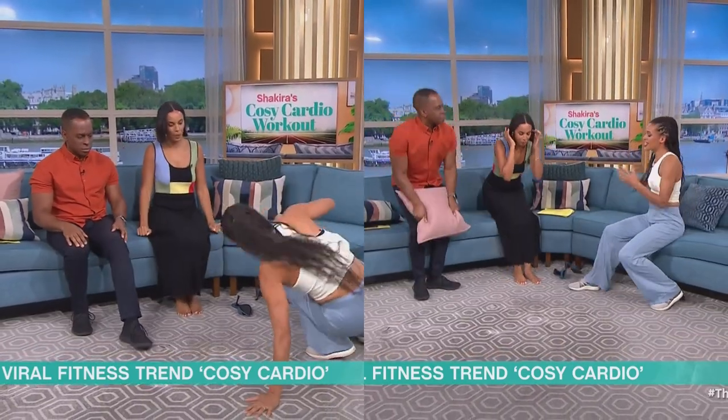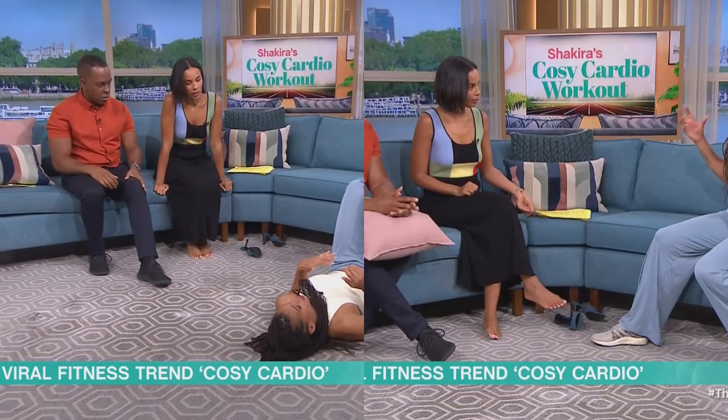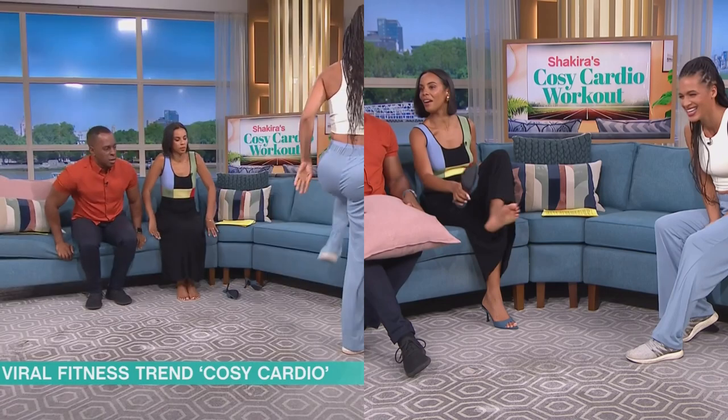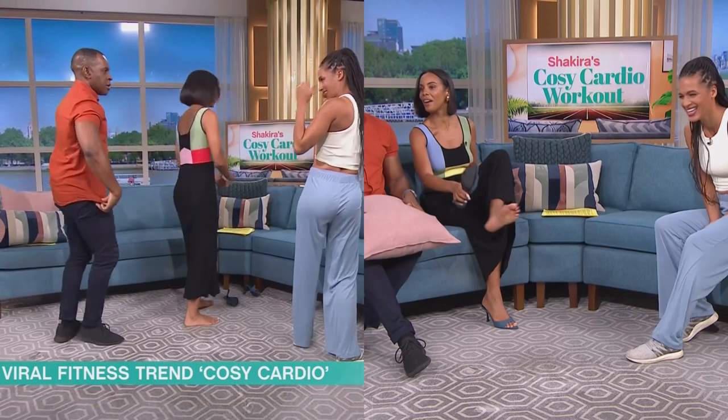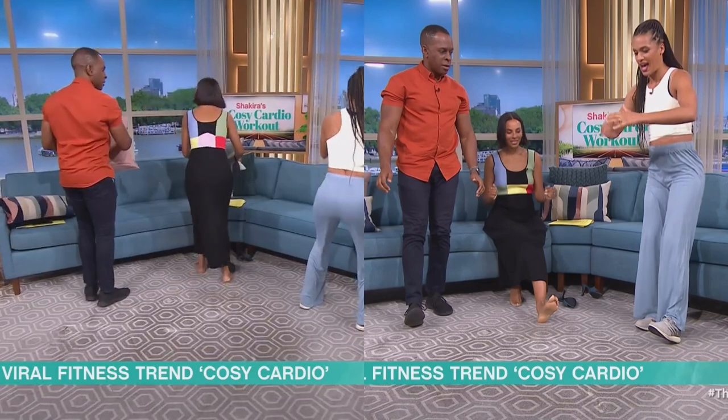We're going to change it up on the floor. So I will demonstrate this — we're going to lie down, put our feet up onto the sofa, and go for a bridge position. By elevating the feet, and just to get our brains thinking a little bit more, get that coordination. We're going to hold onto a pillow, and as that knee comes up...